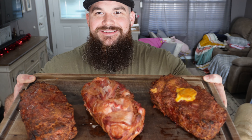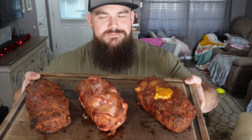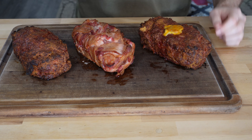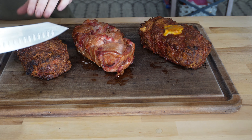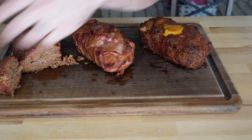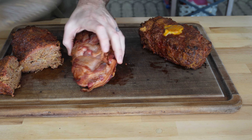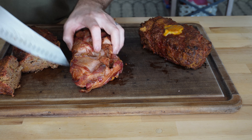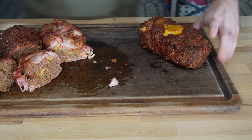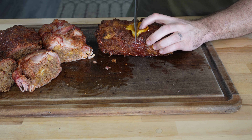Check it out — look at those: cheese stuffed, bacon wrapped, and regular — three smoked meatloaves. Let's get these cut open and try them. You already know which one I'm most excited to cut into — it's going to be the cheese filled — but we'll slice into this regular guy first. Perfect meatloaf, look at that. I'm going to take this little piece off the side — that's for me. Now the bacon wrapped one — you can never go wrong with more bacon. Let's move these guys to the side and see how the cheese stuffed turned out.